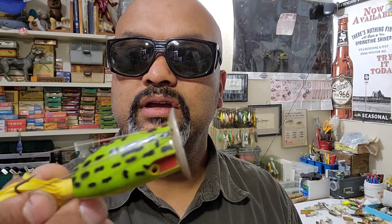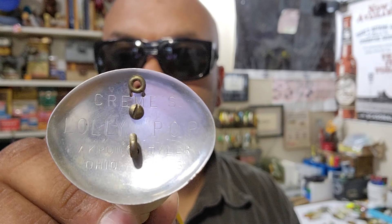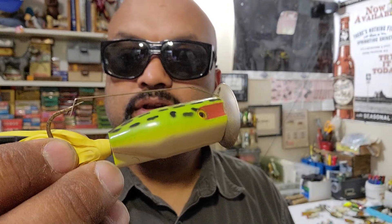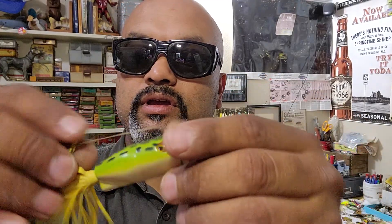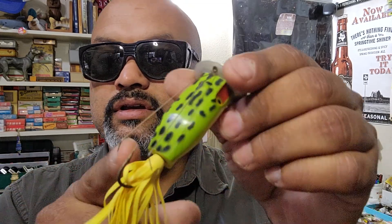I don't know if Arbogast picked up something like this, but this one came out of Tyler, Texas and it's called the Lollipop. If you can see, it's a topwater popping lure — a pretty cool design — it's got a little bit of a weedless setup, and I'm going to try this one actually and let y'all know how it goes.